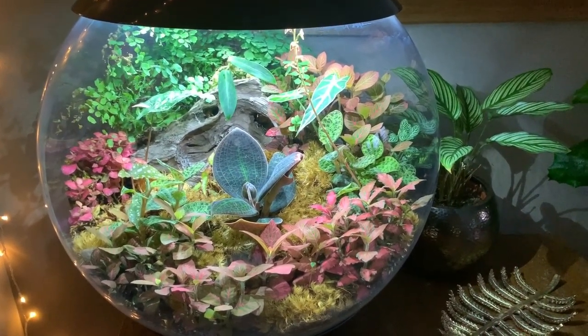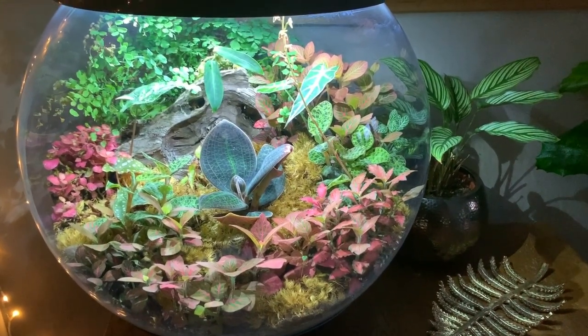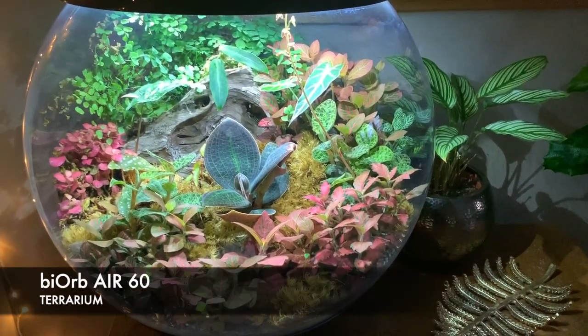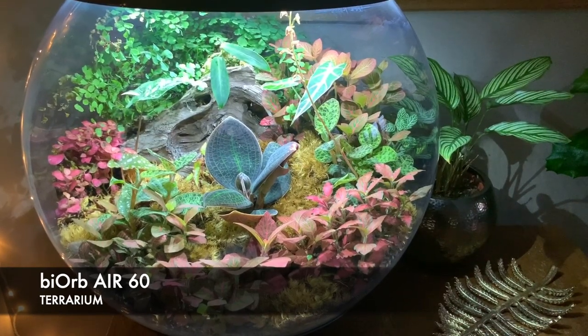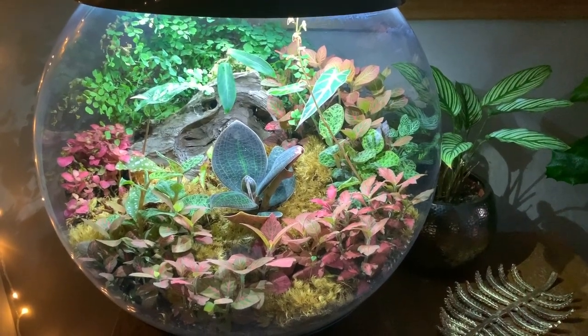I wanted to do a BioBear update for you today because I've got some exciting stuff going on in there. So I was going to give you a little tour of the terrarium and then I've got a little bit of maintenance that I need to do. Plus, for anyone interested, I'll show you how to fill up the bottom and top water tank.